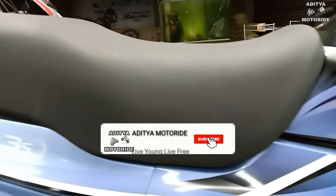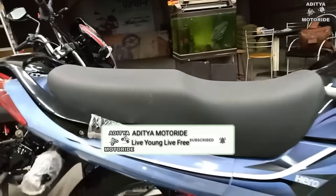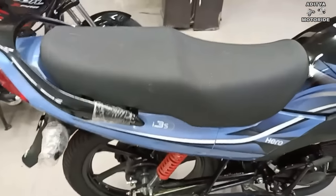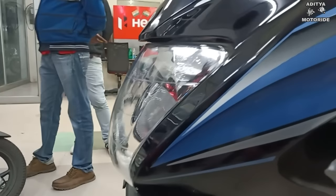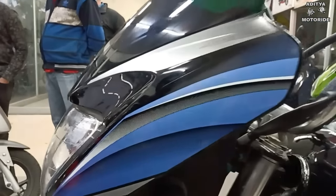The seat is very comfortable. You will get a good riding position for two people, and the riding position overall is very good.